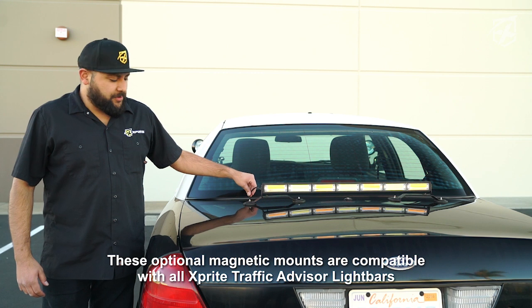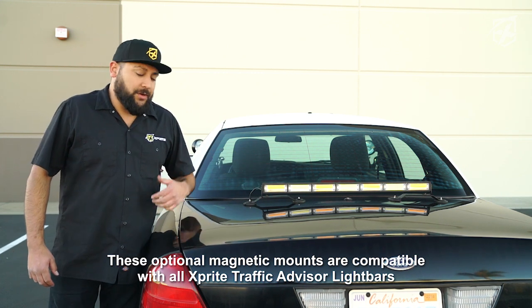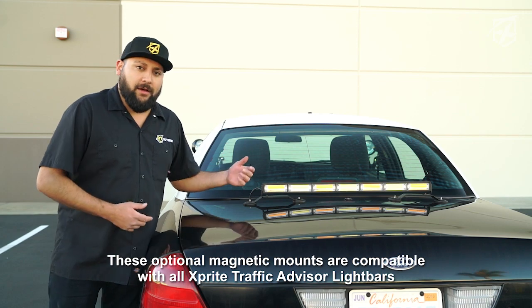The reason why we decided to run the power wire through the trunk is so we could easily remove it once we're done using it. When you're ready to use it again, you can pull it right back out and slap it on.